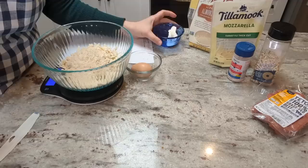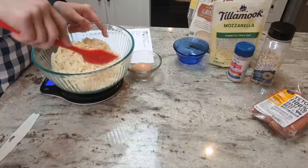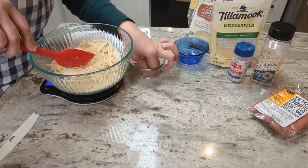The next ingredient is two tablespoons of cream cheese. I'm just gonna mix this real fast before I throw it in the microwave. I love how simple this recipe is — not very many ingredients and it's really quick to throw together.